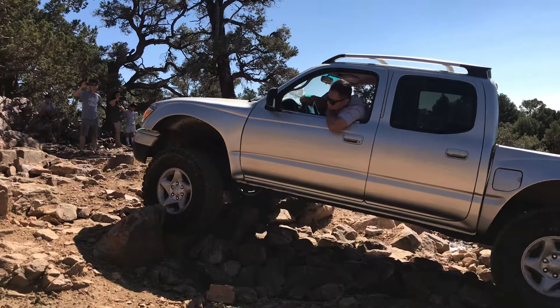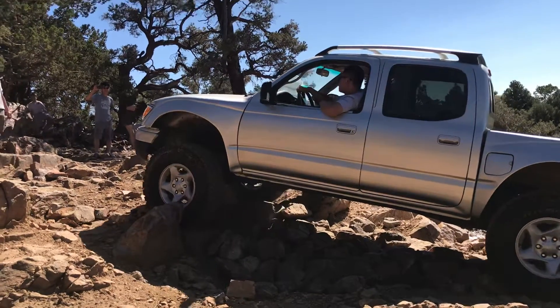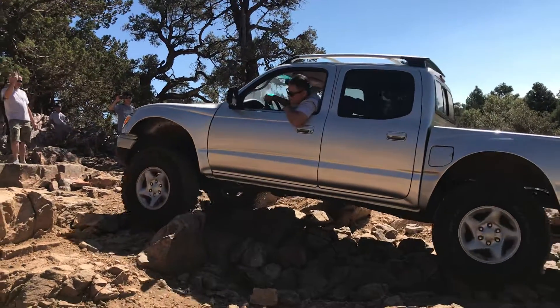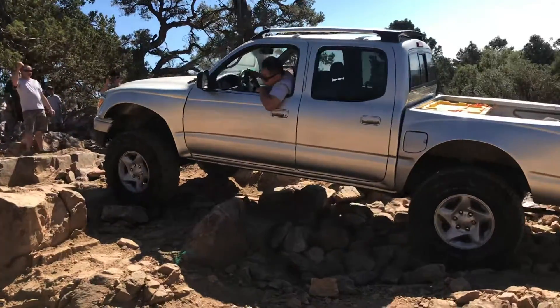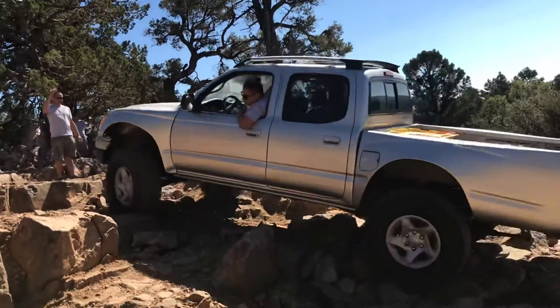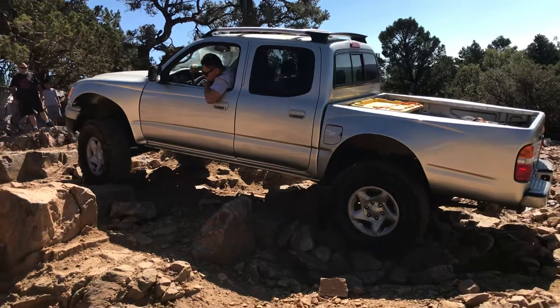You're up. Straighten it out, straighten it out. Keep it going, just keep it going. Yeah. Let's start heading toward the passenger once you start coming up. Yeah, bump the rock. Bump the rock, let's go. Now keep it going because you're going to have to bump that ledge. You're going to have to keep it going because you're going to bump that ledge.